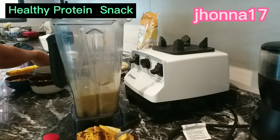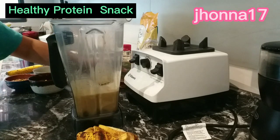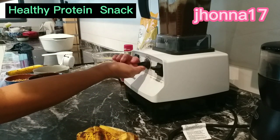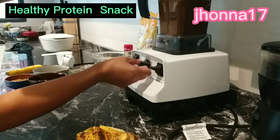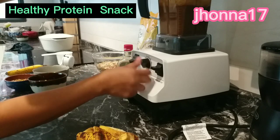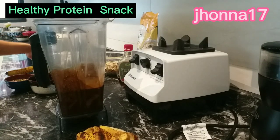Ayan, okay. Ang sarap nito — ito yung favorite namin na breakfast, or snack. So mix lang natin, blend. Ayan, pag na-mix na sya, okay na. Na-mix na sya.